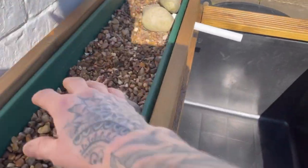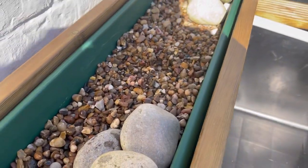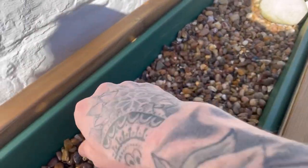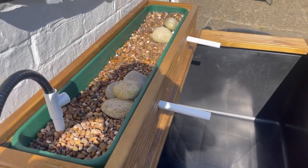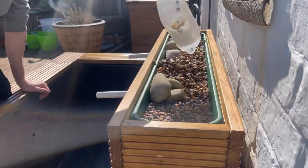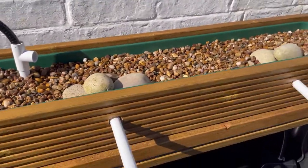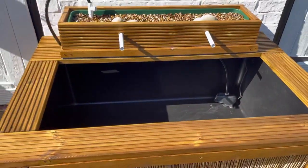The outlet is covered with these bigger rocks — that acts as a little barrier to stop the pea gravel getting washed down the outlet. I've now backfilled it a bit more with gravel and the filter is just about done. Next I want to add some pea gravel to the bottom of the pond and get it filled up.